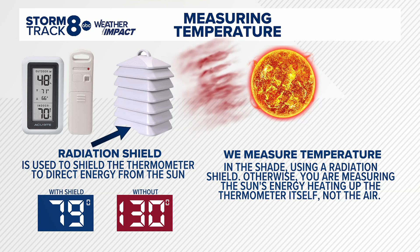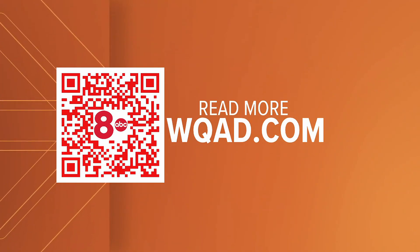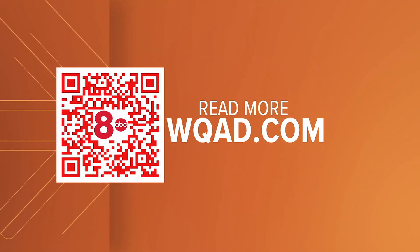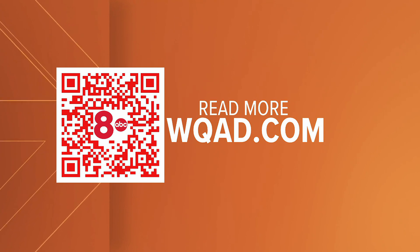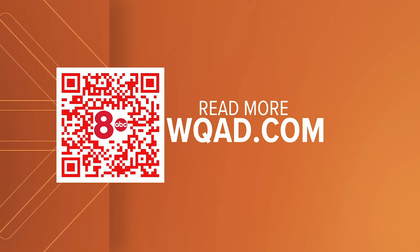So that's why we always measure temperature in the shade, specifically with a housing called a radiation shield. Yeah, makes a lot of sense now, doesn't it? You can read more about this later this morning at WQAD.com. When we come back, not just your top stories, but we'll also see a better chance of some showers and storms and some more heat this week — we'll track that.